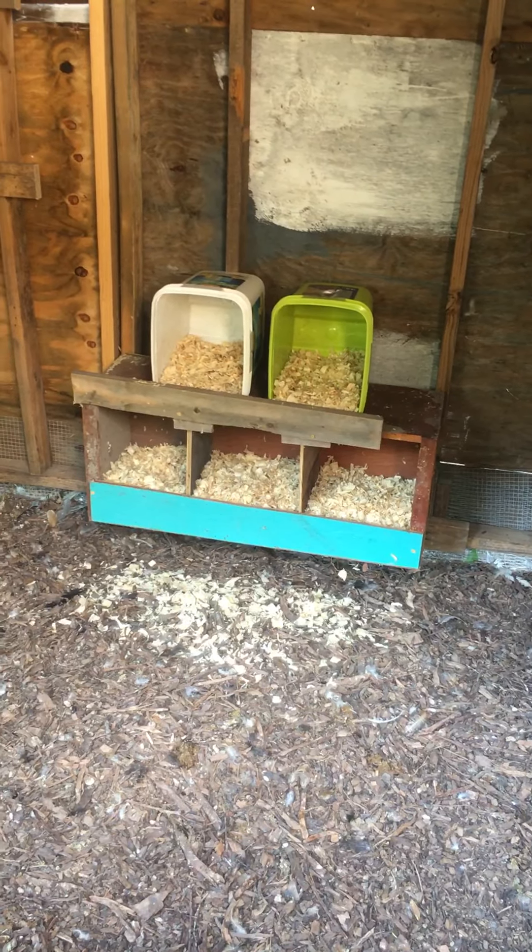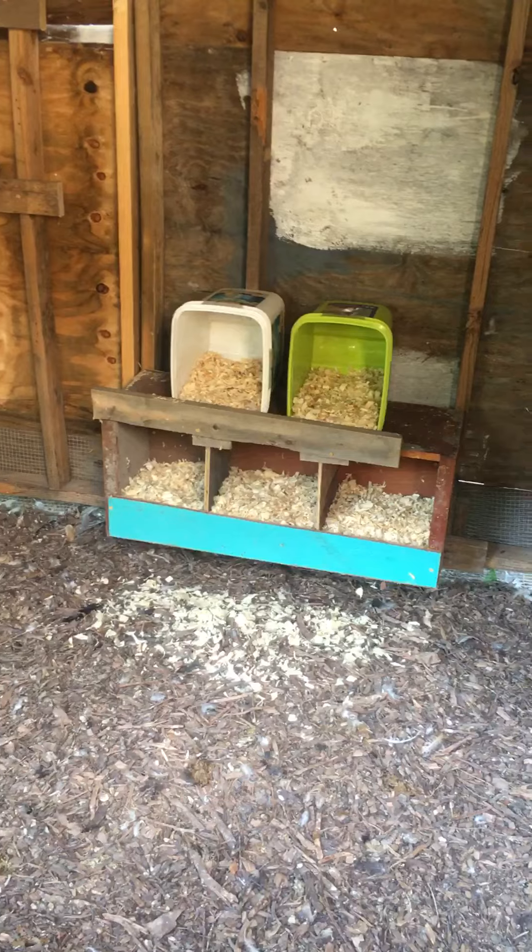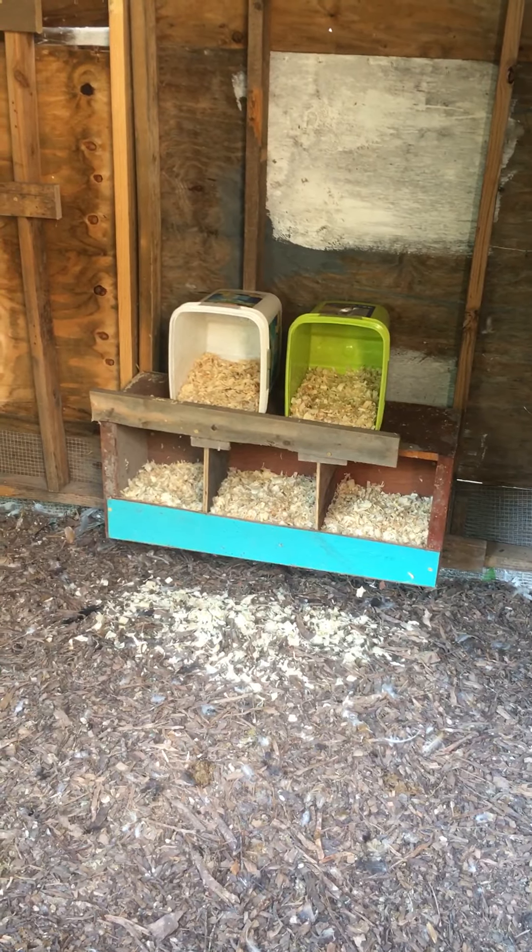Deconstructed the cabinet, put some dividers in it, threw a couple pieces of scrap on it so the bedding wouldn't fall out, a couple of buckets on top. I got five nesting boxes.